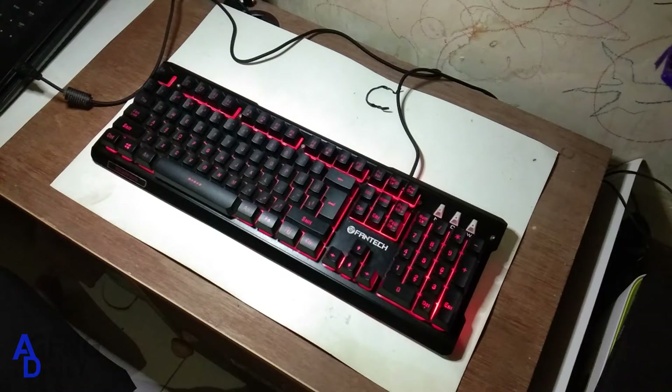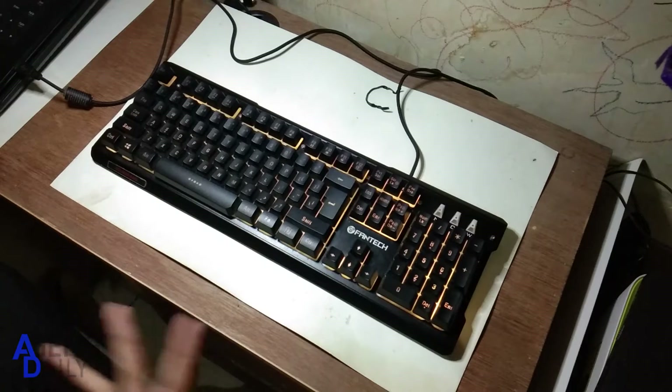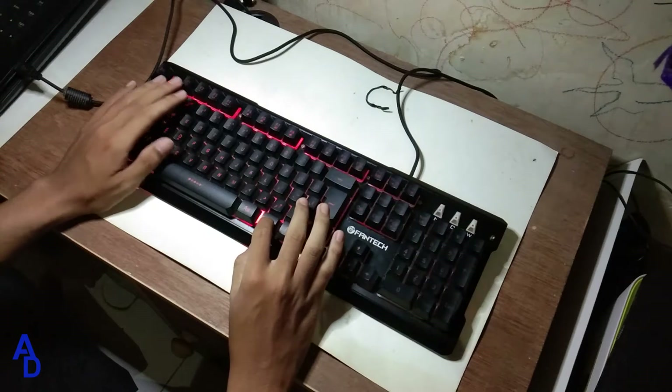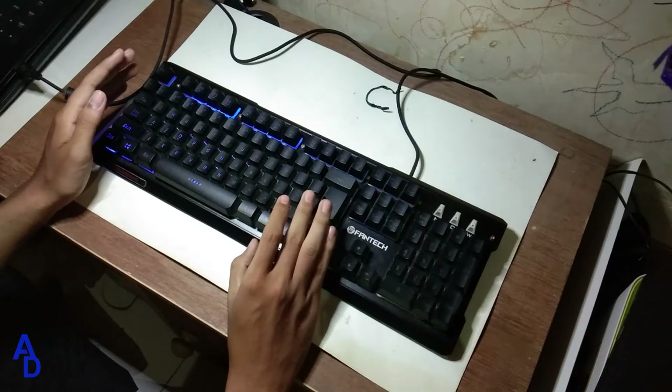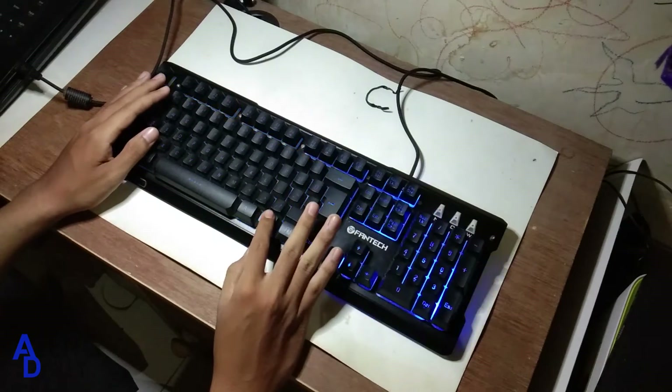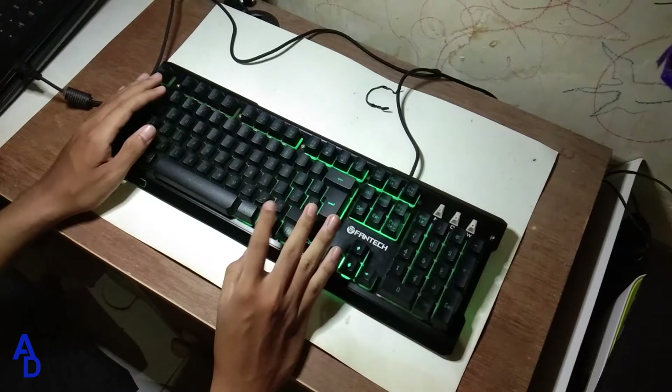Lalu di FN F3, disini dia itu hanya warna 1, tapi ketika dia cukup lama, dia akan berganti-ganti warna. Jadi dia begini-ganti. Disini kita akan mencoba FN 4, jadi keyboard-nya ini warnanya yaitu dia itu mengarah juga ya, di warna-warni. Dan disini kita akan mencoba FN F5.